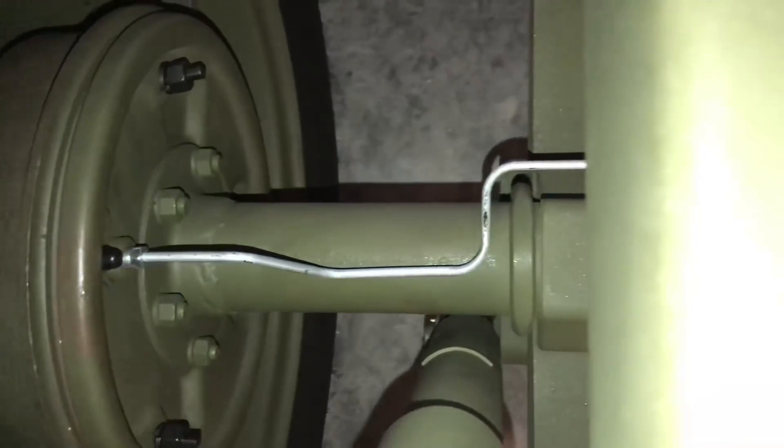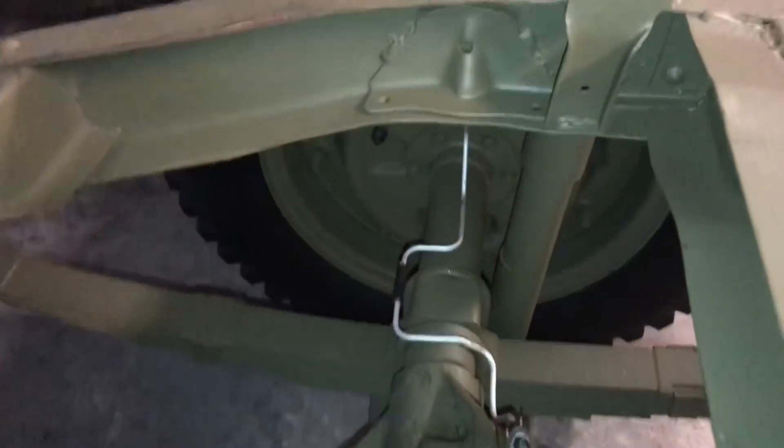Before we get started, this is a shot of what the brake line assembly on the rear axle should look like when it's completed. If you need to, you can come back to the beginning as a reference for the lines and the clamp locations.